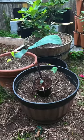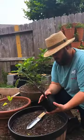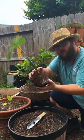This is a taro plant. It's a tuber vegetable that grows best in USDA Zones 9-11.